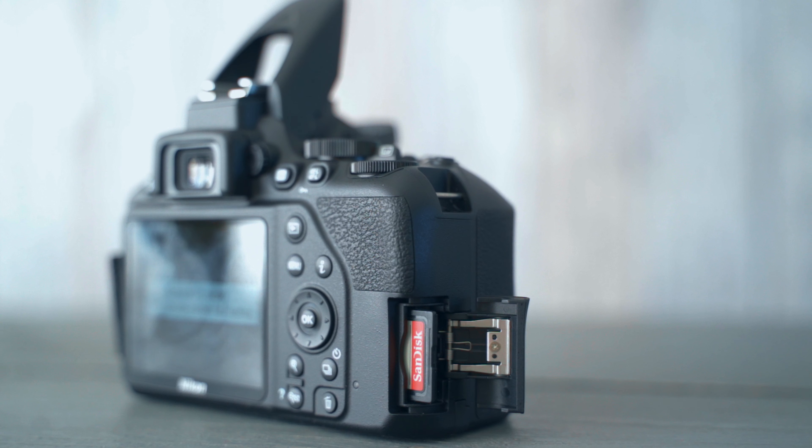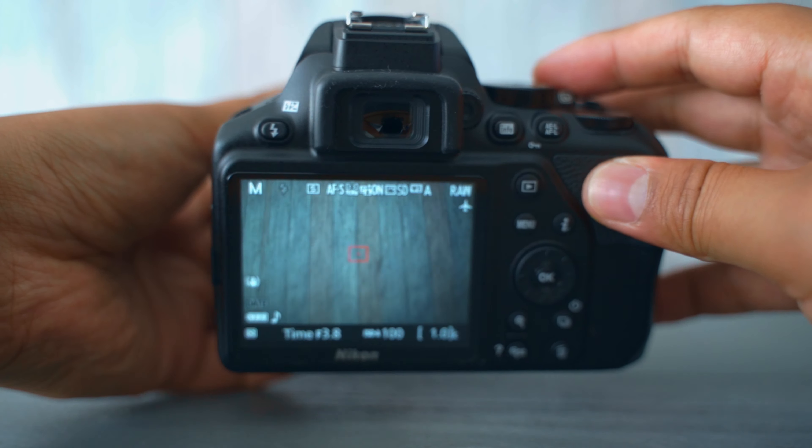One thing I don't like about the body is that it has a fixed screen — you cannot tilt or swivel it, which is a bit of a bummer and feels quite old school. What I do like is the live view switch on top of the camera, which is very handy and makes a satisfying sound. The menu system is also quite nice and easy to navigate, with a quick-access info button. Overall, for entry level starters and beginners, this camera feels great in the hand and works perfectly fine.